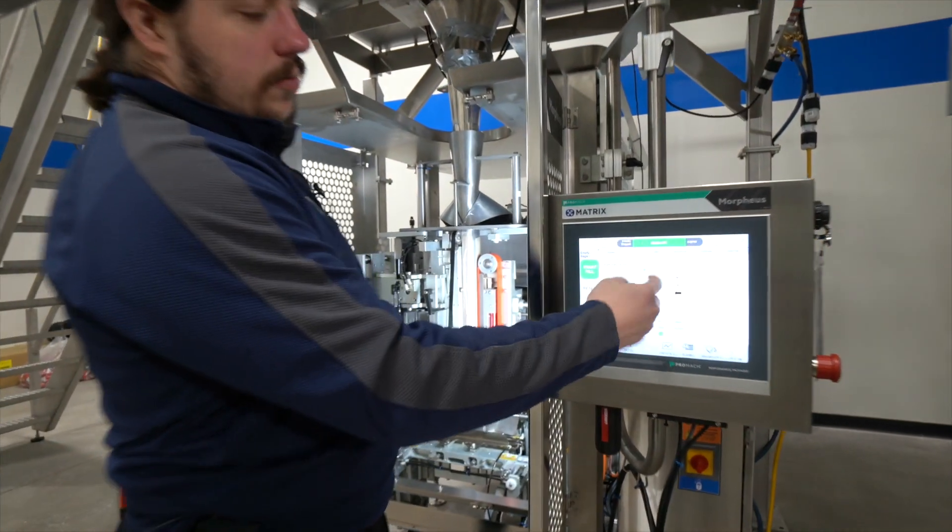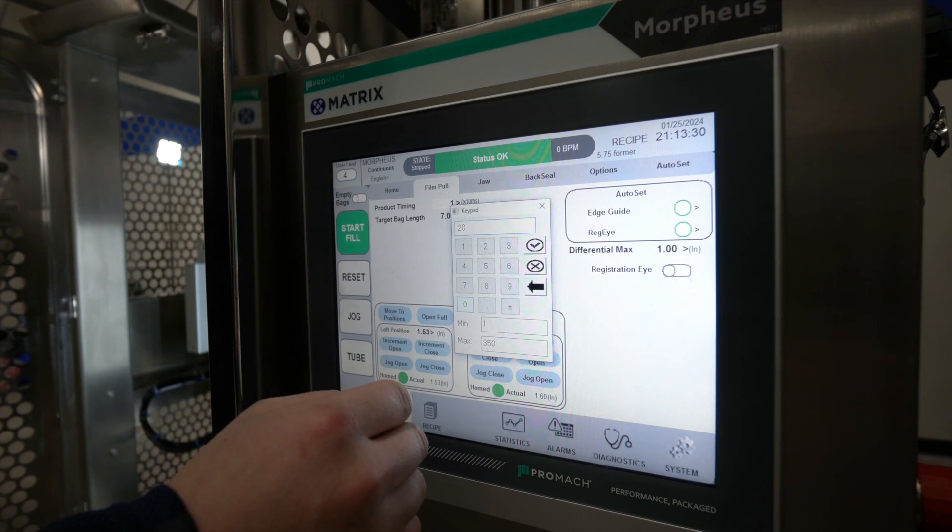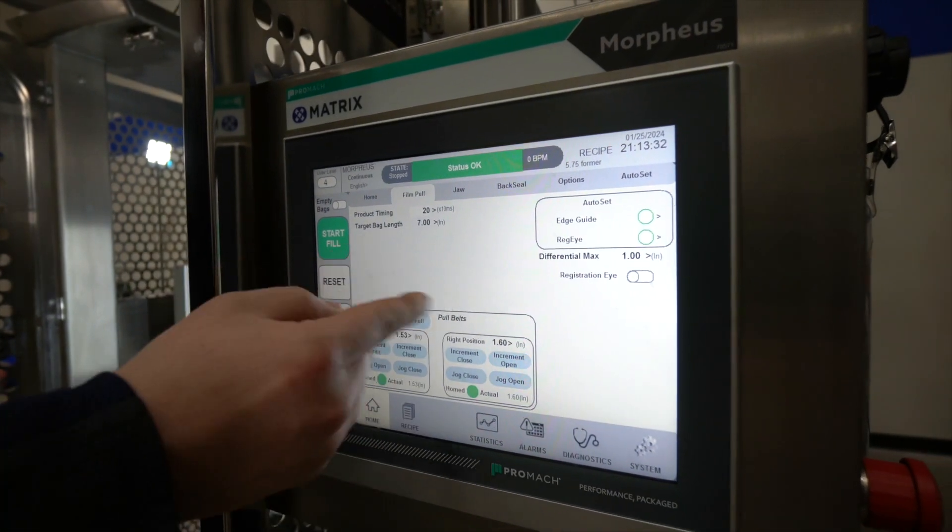I can increase this a little bit — we'll go up to 20, so an extra 200 milliseconds — and let's try that.